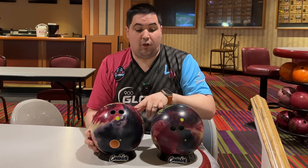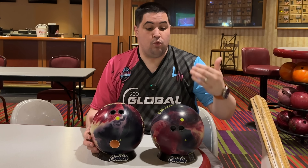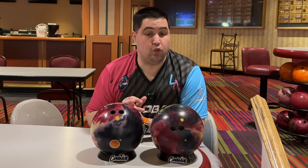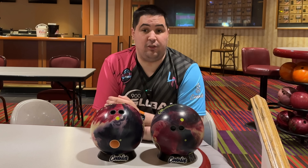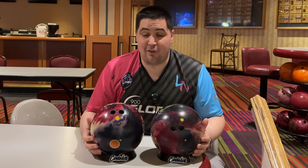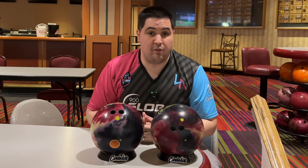In front of you here you have two 900 Global Eternity Pies — one drilled pin up, one drilled pin down. We're going to be here at Sam's Town on lane 42 on a fresh typical house shot. Do you prefer pin up drillings or pin down drillings? Why or why not? Or are you learning about this for the first time — that's kind of what I want, to educate as many people as possible. We'll see you here on the lanes.